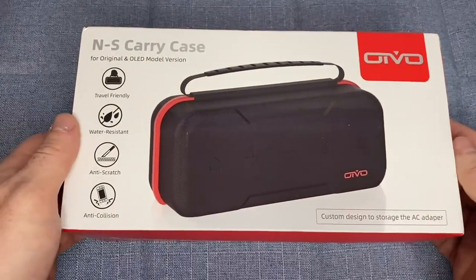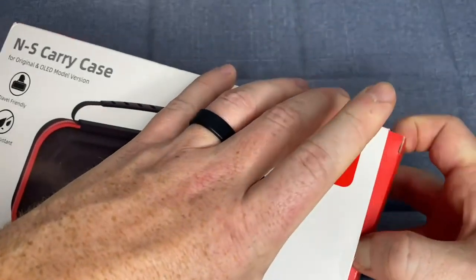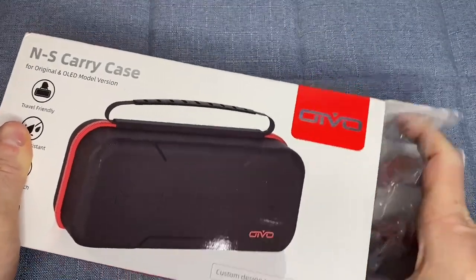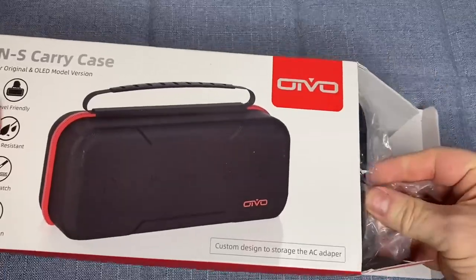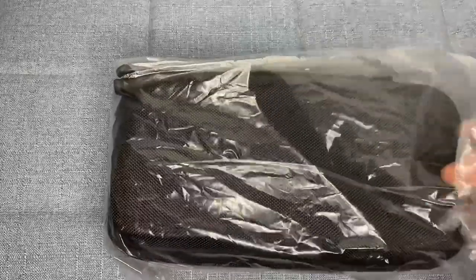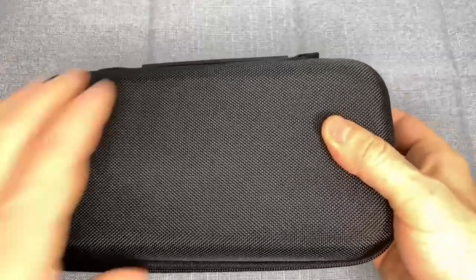We are looking at the Nintendo Switch Carrying Case by OVO. This is not an ordinary carrying case — it's a solution to all of your gaming needs on the go. As avid gamers, we all know how frustrating it can be to have to leave behind our beloved gaming systems at home when we're on the go. Whether you're traveling for work or just taking a trip, you don't have to miss out on your favorite game systems anymore.